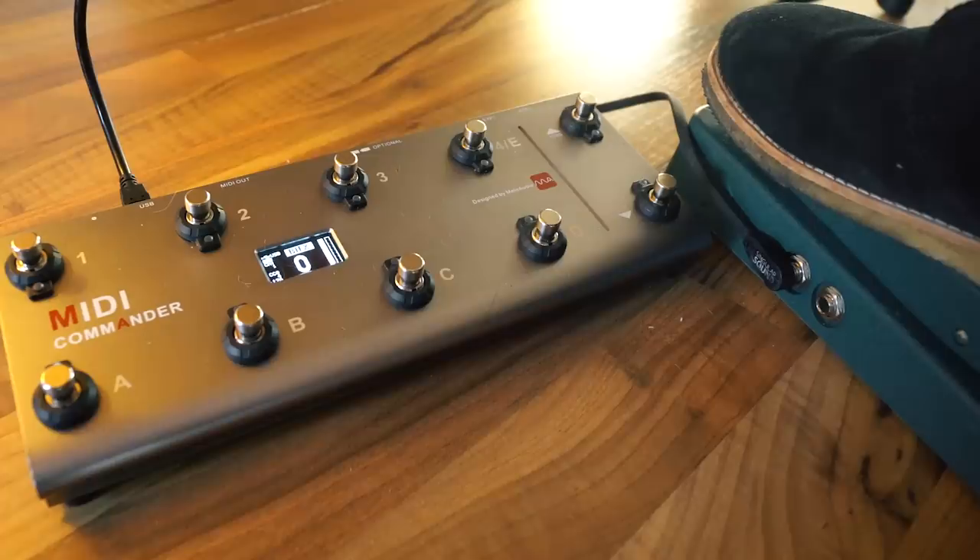A few things I'd like to see improved: the expression pedal at max toe position isn't totally maxed out in the MIDI Commander — it says value 125, but MIDI goes to 127. You can hear that very clearly when you use the whammy; the high octave is just a little bit too low, not reaching the pure octave. It would be great to have a calibration setting so you can set the max down and max top positions, and it automatically calculates the range.